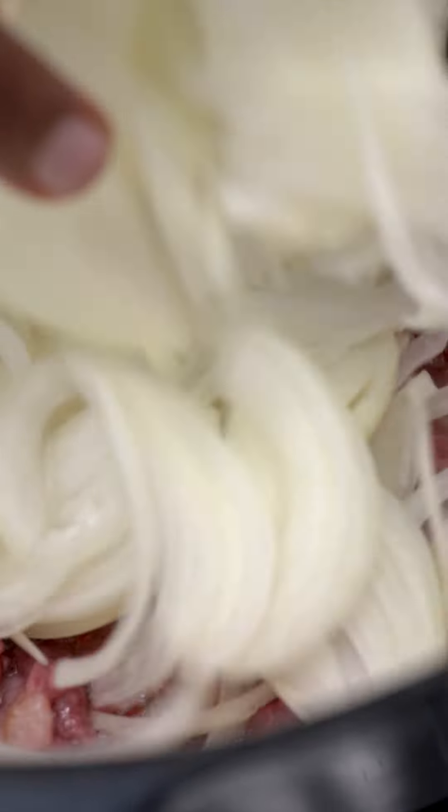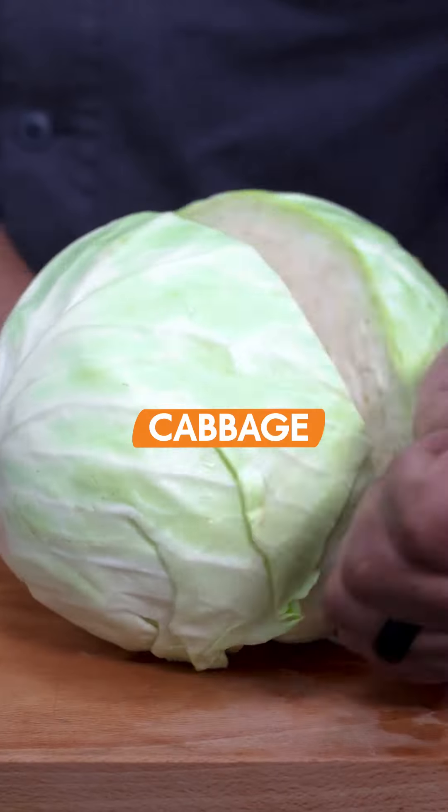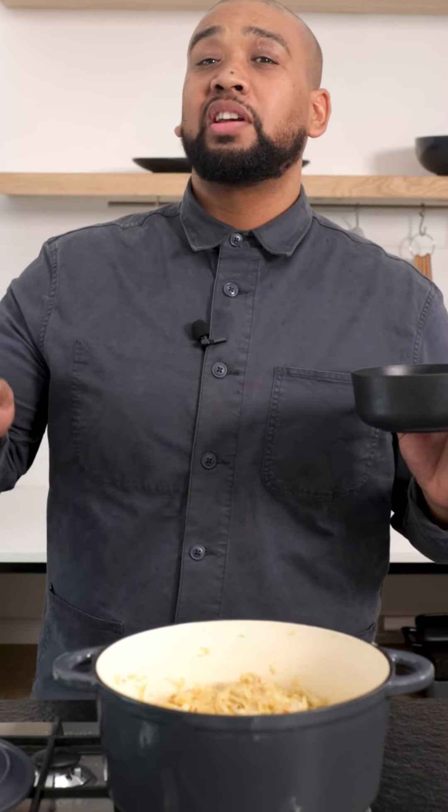This recipe uses a lot of onions, but for good reason — not just for flavor, as it slowly cooks to become part of the body of the soup. My cabbage has cooked down, and I mean it's really cooked down.